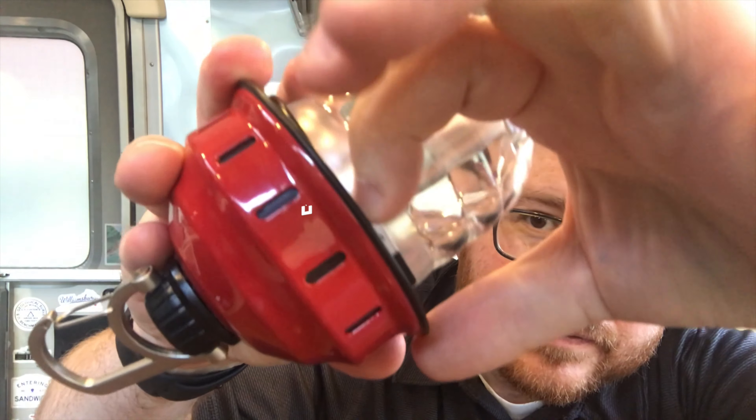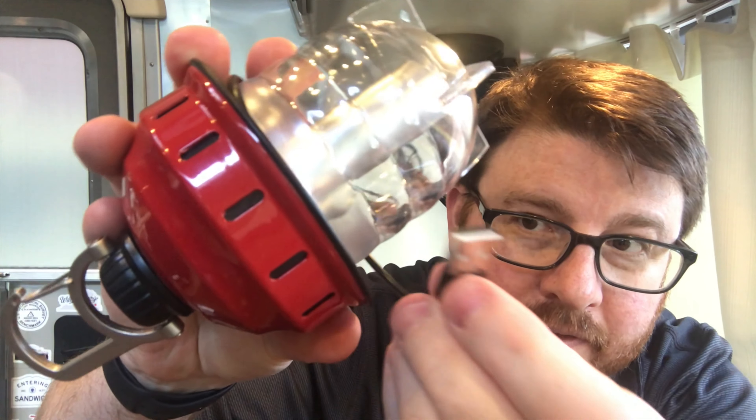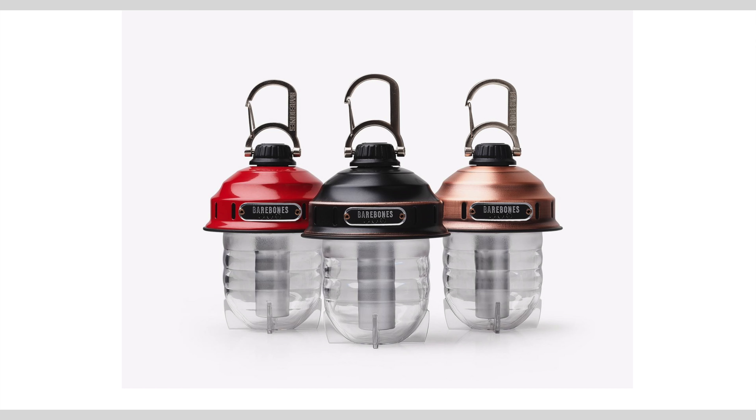Easy to pull out and easy to put away — just a really nice design. Not terribly cheap at 45 bucks, but I think you get your money's worth. It comes in this red color, black, and also a copper if you're into that sort of thing. So: Bare Bones Beacon, $45, dimmer, rechargeable battery with the charge wire built in, and a nice little place to store it away.